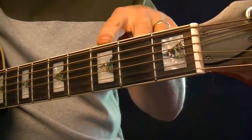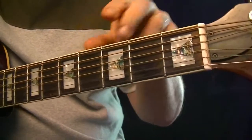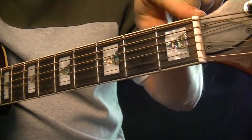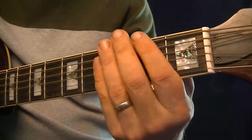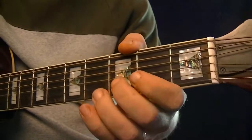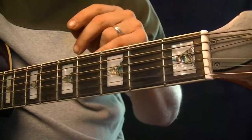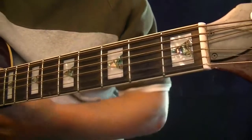In figure 4 you'll see the suggested fingerings for fretting the notes. Of course we've got several open strings — five of the strings are open. So basically we're just using our first three fingers. It's pretty easy to play.